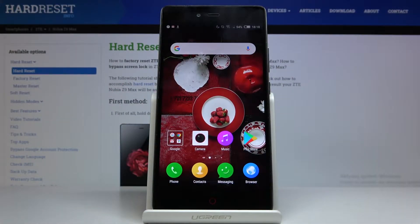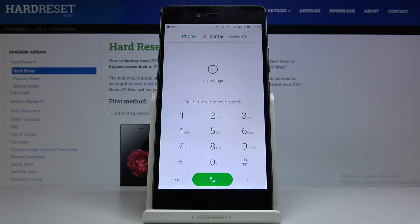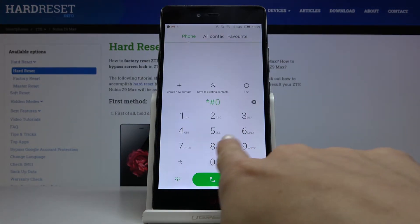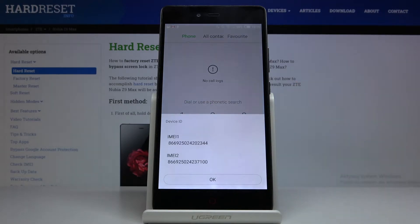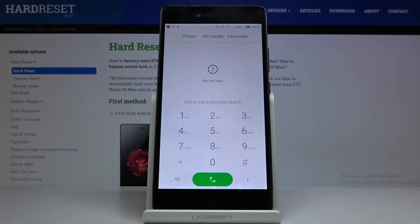Here you've got the ZTE Nubia Z9 Max, and let me show you how to use secret codes on this device. First, open your phone dialer and enter the first secret code, which is asterisk pound zero six pound. This will provide you with both IMEI numbers assigned to your ZTE. Just enter the code and you'll be provided with the unique numbers. Tap OK to go back.